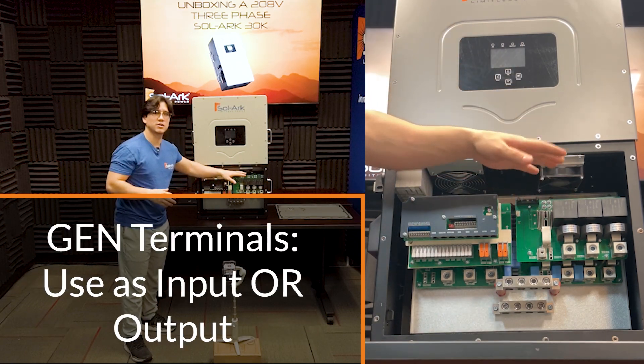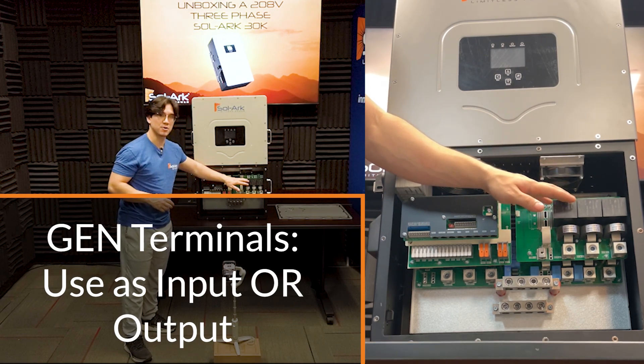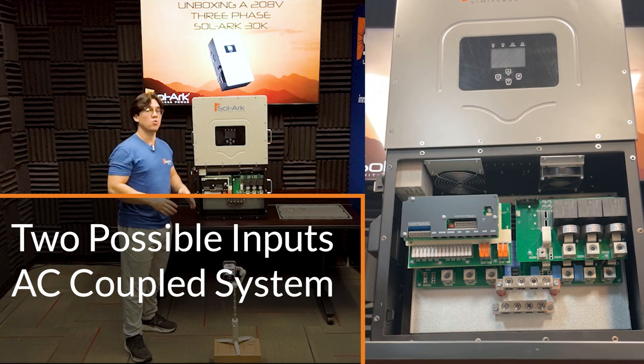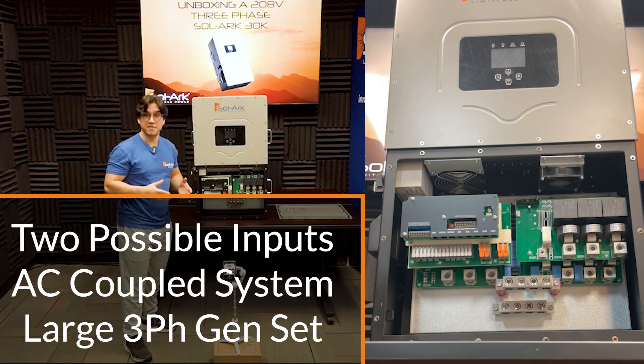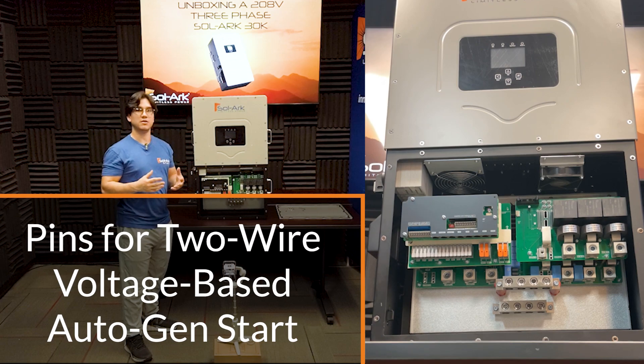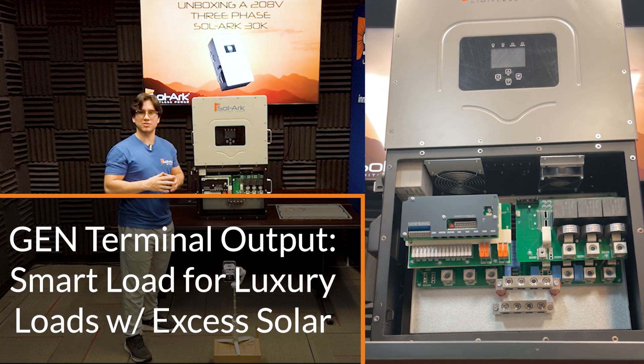On this side, we see the Solar 30K three-phase gen terminals, and they can be used as both input or output. The two inputs can be a pre-existing AC coupled three-phase system or a very large three-phase generator. Using these pin connections right here, you can use a two-wire start to turn on your generator automatically after it reaches a programmable battery voltage set point. The output can be used as a smart loads panel, which is for your luxury loads that you only want when there's surplus power. We do have an extra video on this topic available on our channel, so go ahead and take a look.